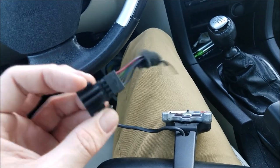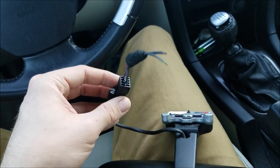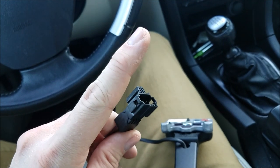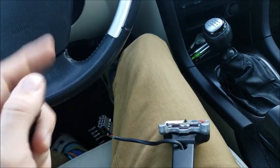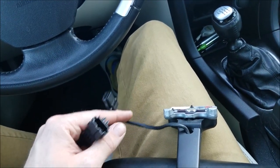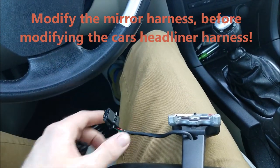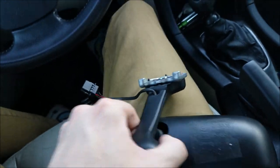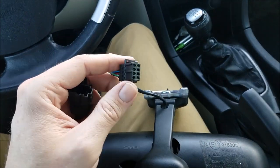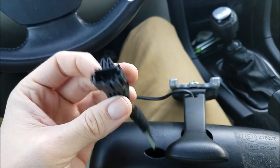The benefit to going to a junkyard, or even in some cases on eBay, is you'll get both connectors so that way if you need to cut and splice it's not bad. What I recommend is if your vehicle has the male end like the older 2006 and earlier, and you get this connector, cut the male connector off and splice or solder it on. This mirror is from a 2008 and this car is a 2008, so it should pretty much be plug and play.